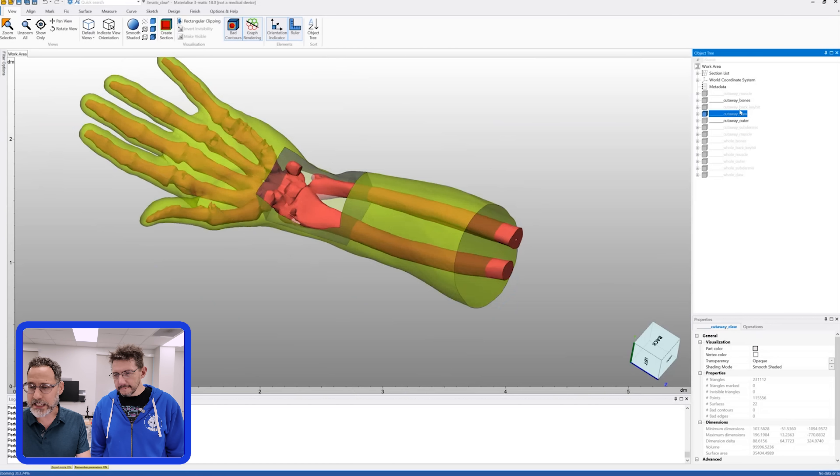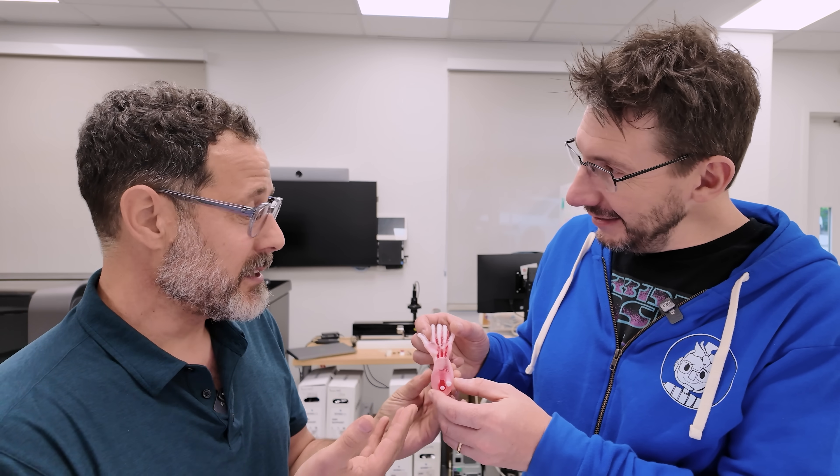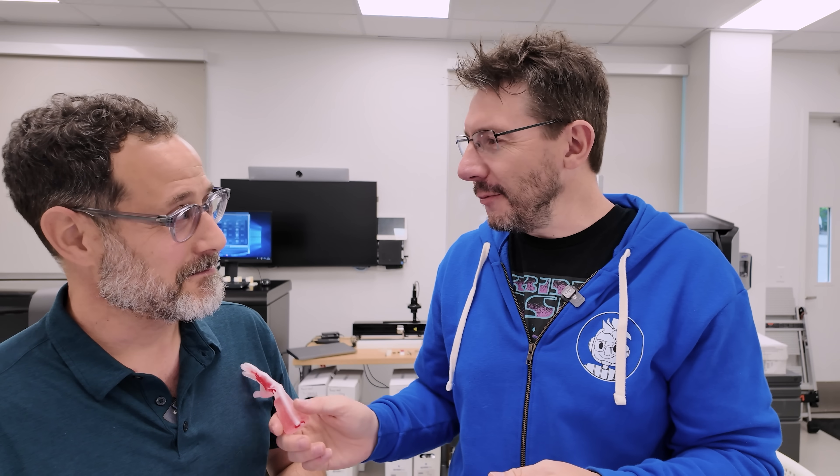From the medical perspective, this gives a really good idea of what would need to happen to put the claws in. Seth also thought it would be fun to try a very small pediatric scale to see how it looks. It translates well into the printed part. This is the same type of print they would make for an airway or a bone or a kidney — technically, it's a surgery planning device for Wolverine. This is amazing. Thank you so much, Seth. We'll let you know what we come up with.